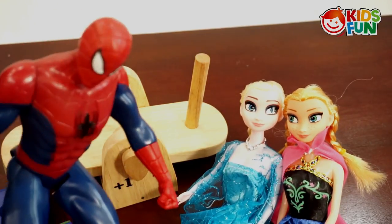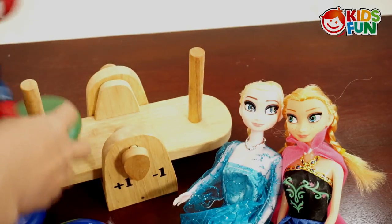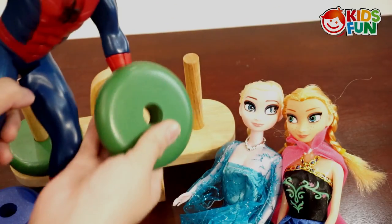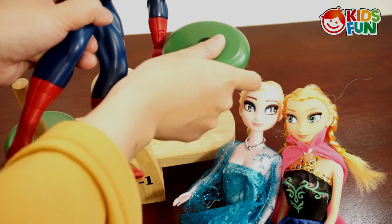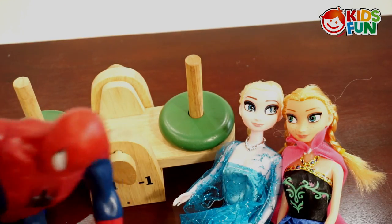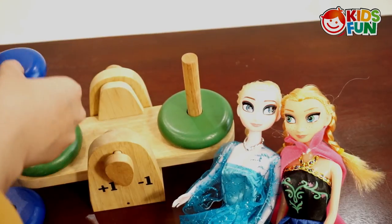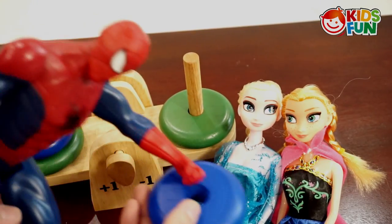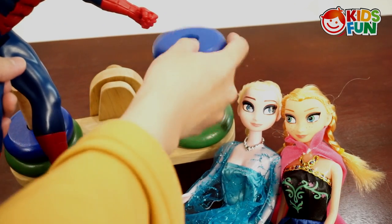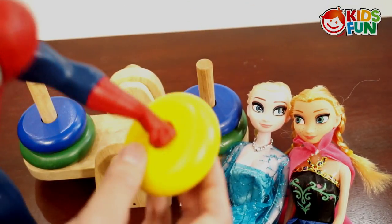Now put the green one first. Green — done. Then the blue one. Here is blue. Yes, it's on the same side, right? Now I know the order.